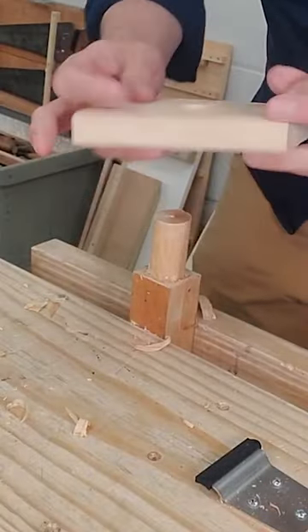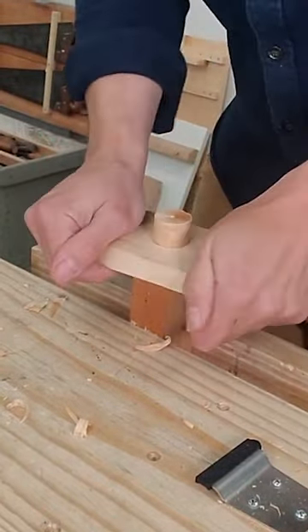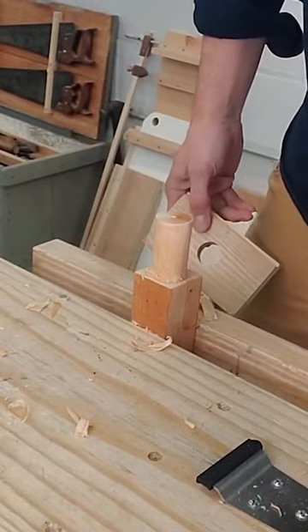When I've got it close I'm going to use this hardwood test block with the hole already drilled. The block's nice and hard and sharp so it finishes shaping and burnishes that surface for a perfect round tenon.